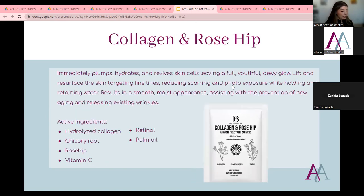The next mask is the Lifting Berry and Ginseng, which is great for lifting, firming, tightening, toning, and moisturizing. It leaves the skin youthful and vibrant. It has ginseng, black currant, hyaluronic acid, collagen alginate, and vitamins B, C, and E. I love their packaging — it's super cute and has the main ingredients on the front. I like to use this on normal skin types to really help firm up the skin.